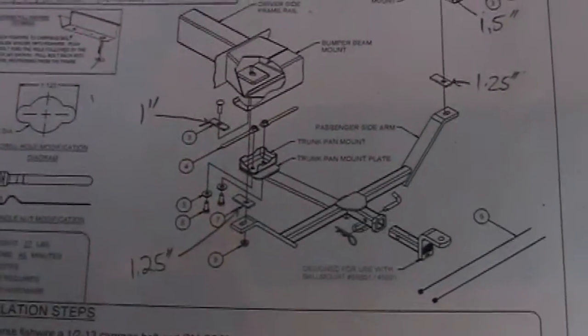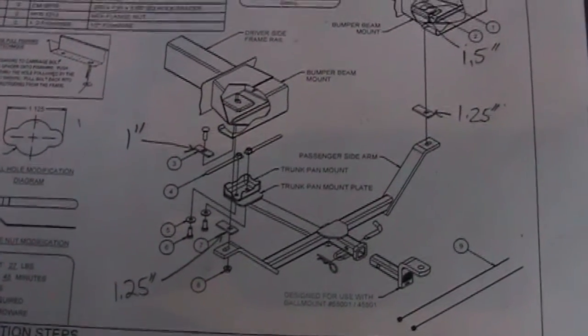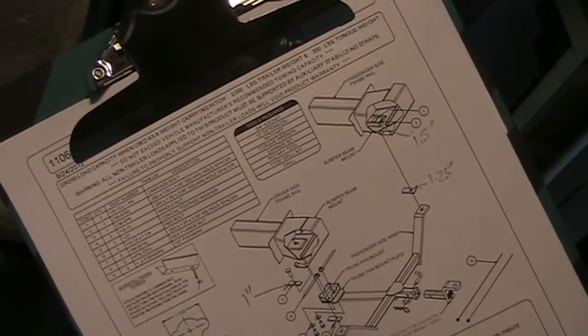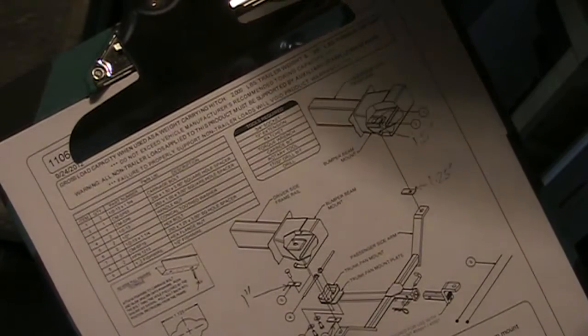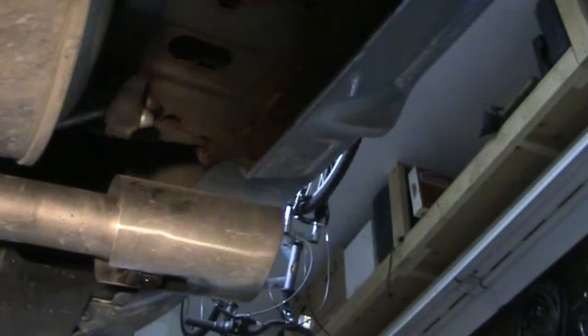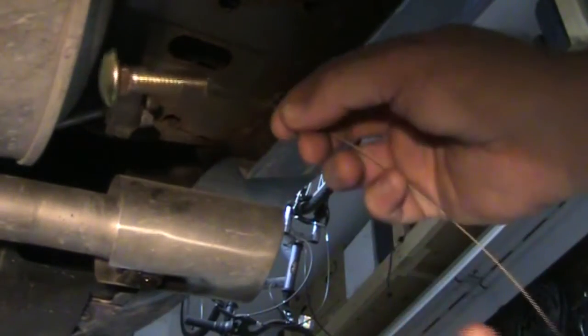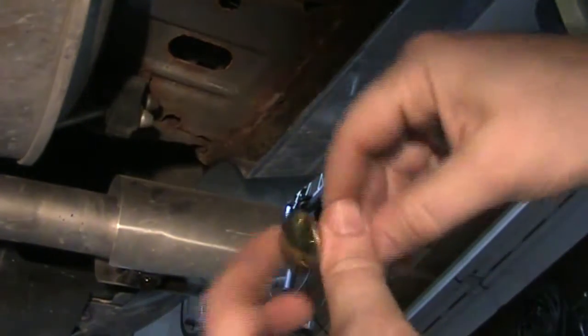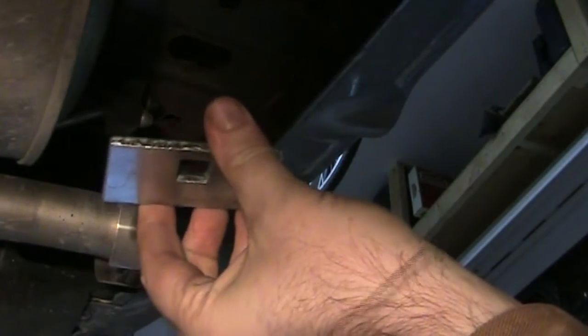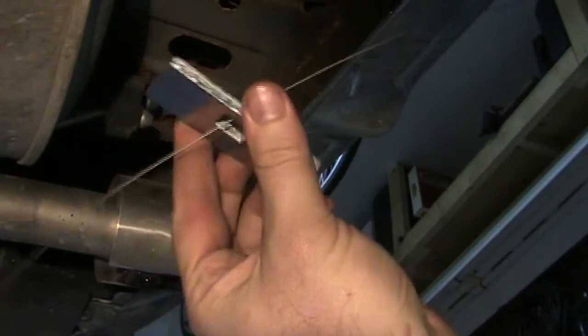We're going to start with step one in the instructions, which is putting the fish wire and the half-inch carriage bolt through the bottom with that one-and-a-half-inch spacer into the elongated access hole in the bumper beam mount on the passenger side. I've got the fish wire attached to the bolt — I love these things, that is a neat idea. What you do is put the other end of the fish wire through this metal plate, oriented according to the picture.